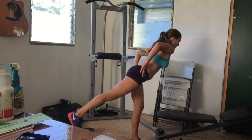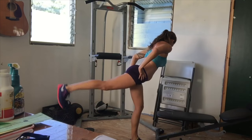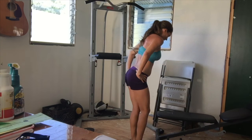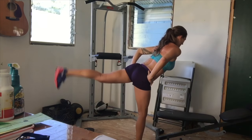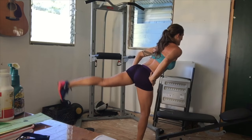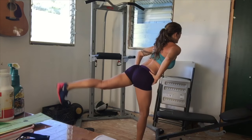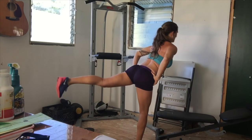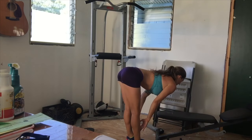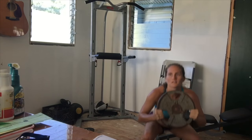Now doing just short pulses, really feeling a burn in my butt, then the other side of course. When you're done, I like to do a quick stretch to keep my lower back from getting too tight, then we move into some more weighted squats.